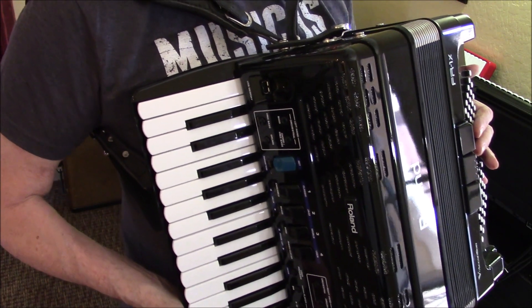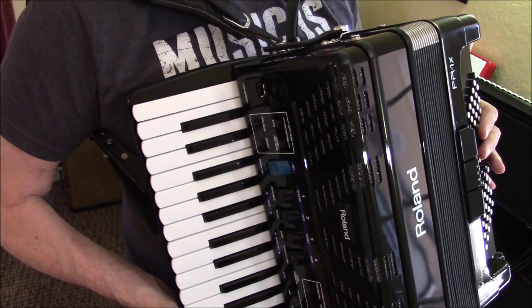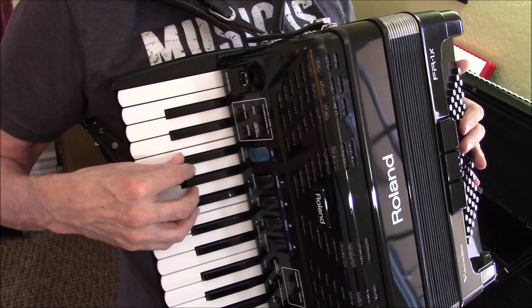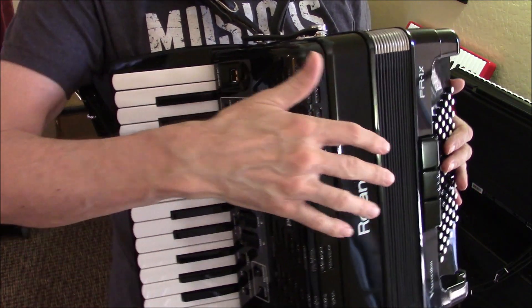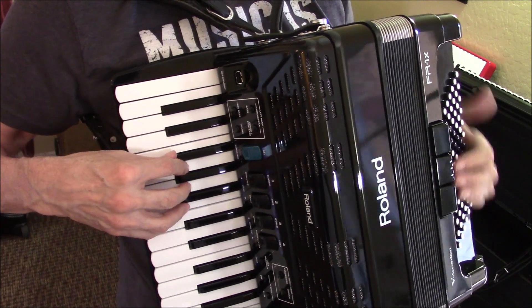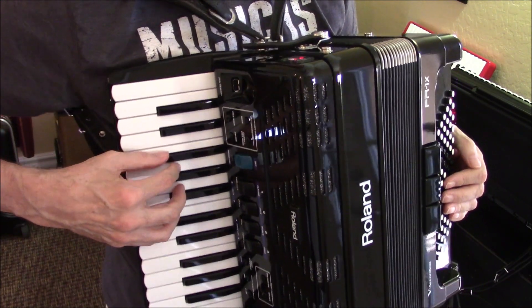So everything else in the song we've already talked about. So let me play it very slowly, and you might want to try playing just your right hand or just your left hand with this part of the recording, just so that you get the sense of it. So here we go — I'll give you three beats.